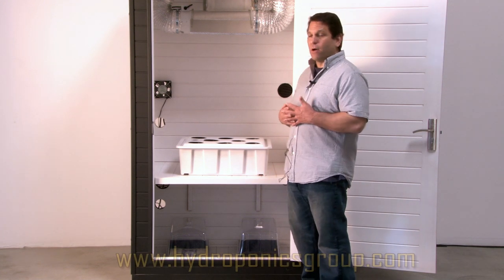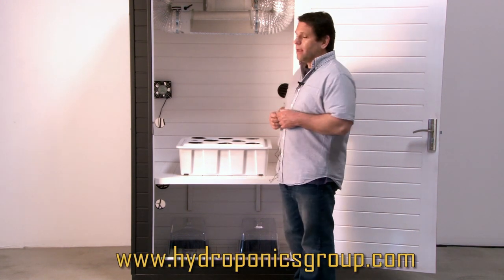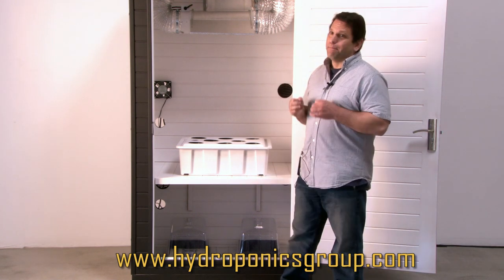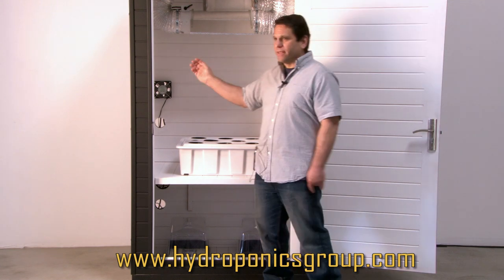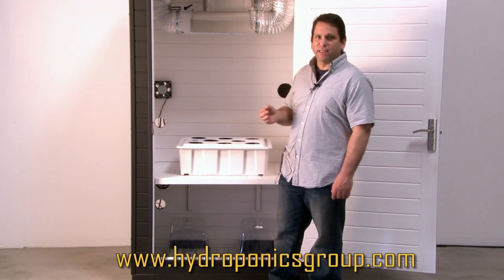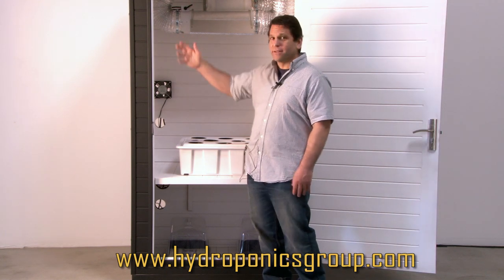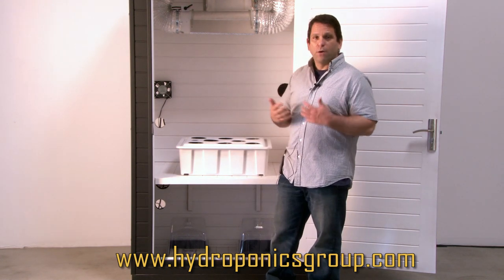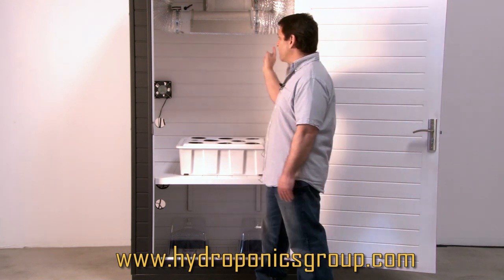A lot of people ask us about the reflectivity of our white coating. A lot of other companies call it medical grade powder coating. What we use is a poly resin — basically a high-intensity latex paint. It'll expand and contract with the wood. This is a cedar box, so the wood will expand and contract with heat and humidity, and this paint is designed to do that with it. It's a highly reflective surface.